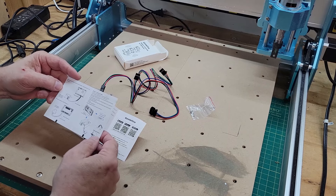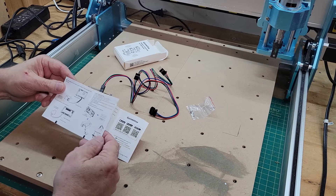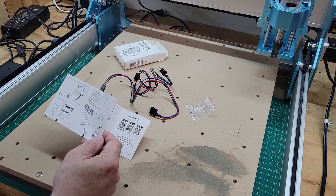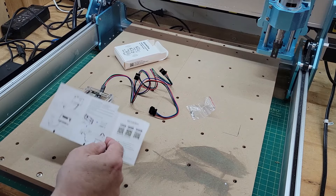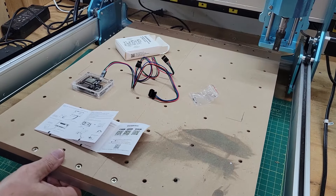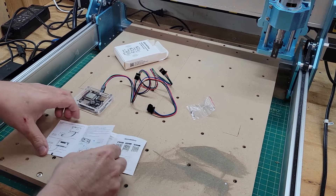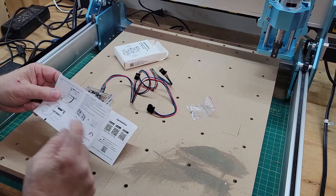So it now looks like the first thing I've got to do is remove these screws. I think there are two on top and two on the bottom, and I have to pull this case off and then we'll get on to the next step.